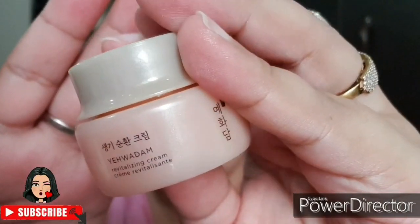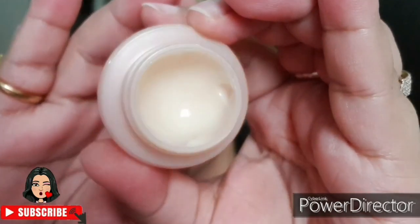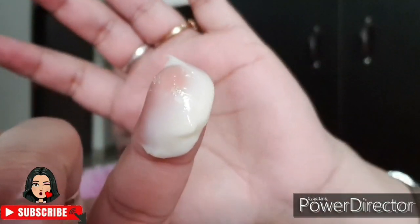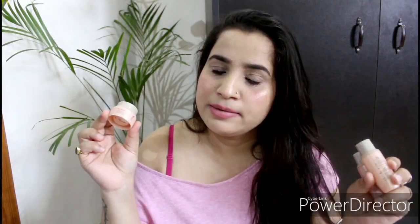The last product I have is the Revitalizing Cream. The quantity here is only 10 ml, so the quantity is a little bit less. The color of the cream is a very light yellow — you could even say it has a slight greenish tint. The consistency is not very thick; it is very lightweight.